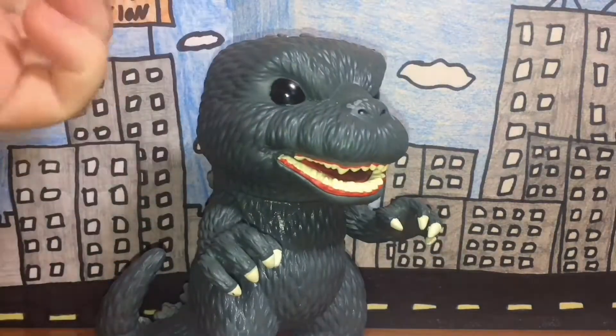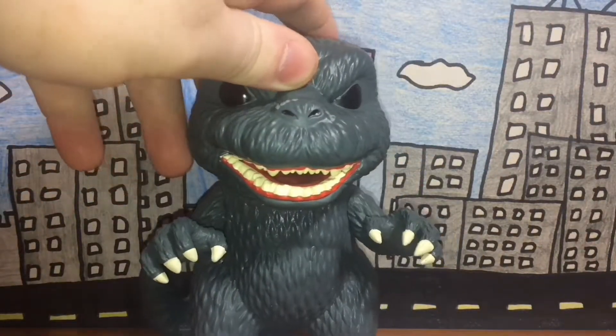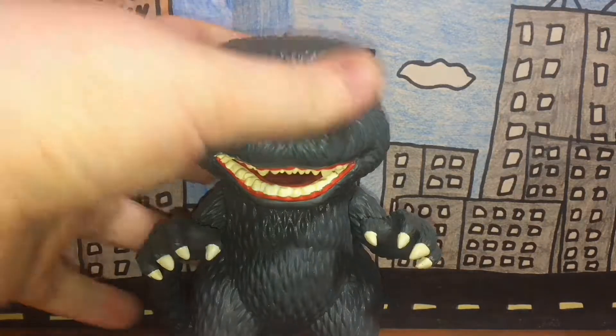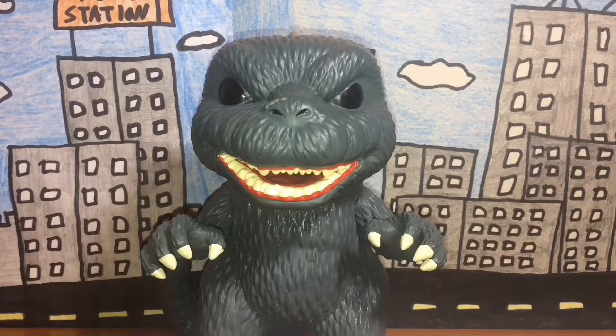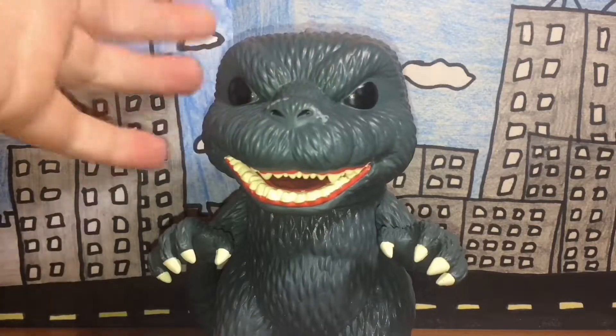I don't know what design or incarnation of Godzilla this is supposed to be — I'm not sure if it's the 1954 design or if they just made their own. The box that this figure came in had a picture of the 1954 Godzilla on it, however I'm not too sure if this is actually the 1954 design.